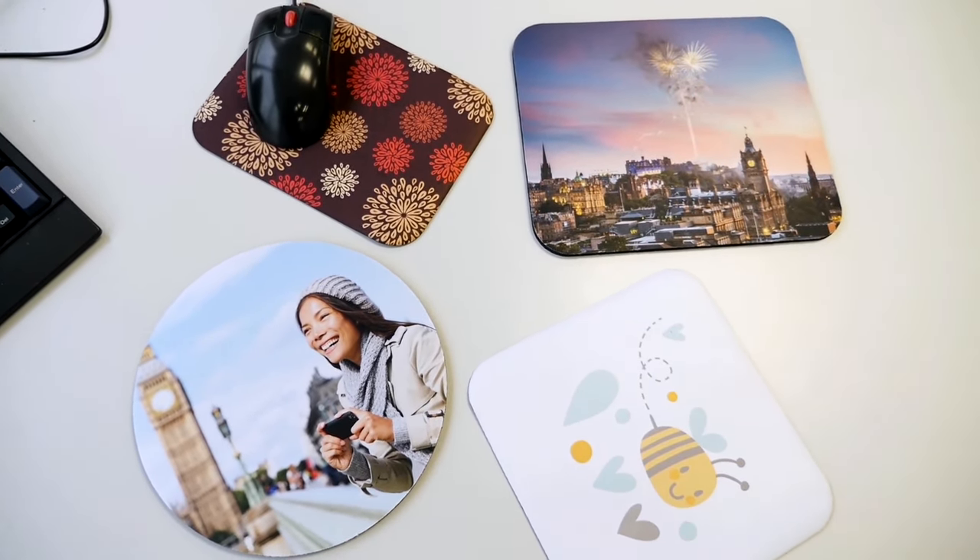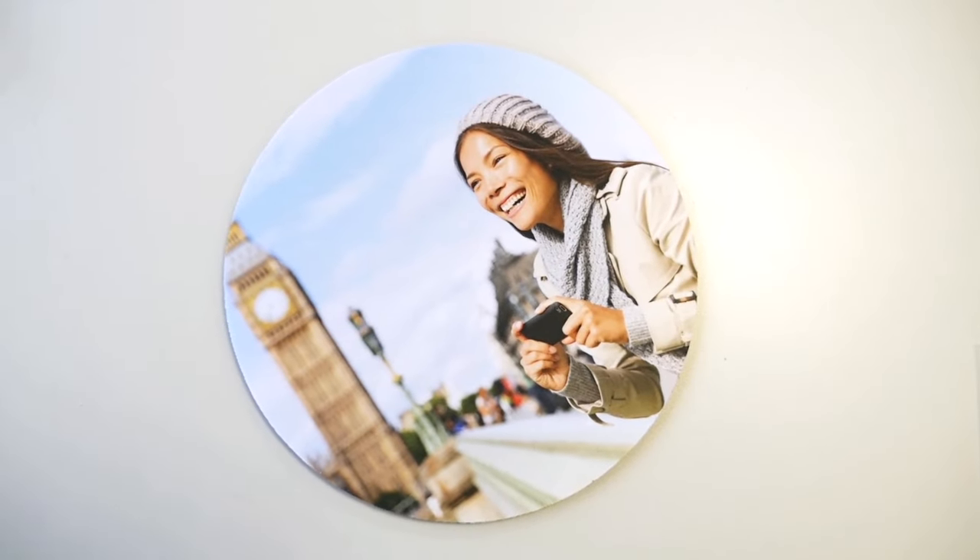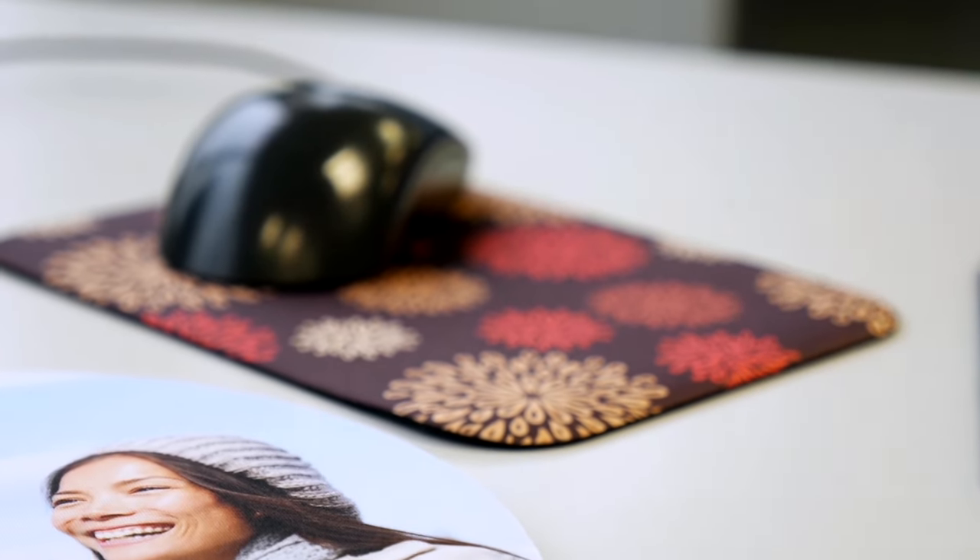Hey guys! How's it going? Let me show you how to print your graphic design, beautiful scenery, and lovely photos onto a mousepad. Add a personal touch to warm up your home or work office that will make you smile.